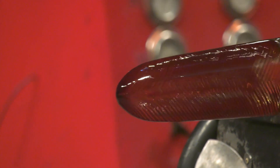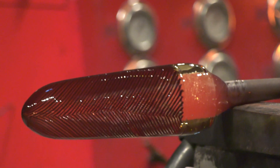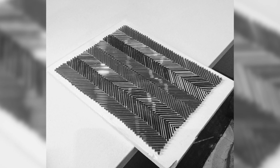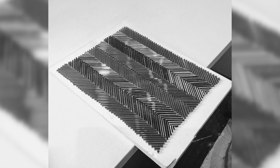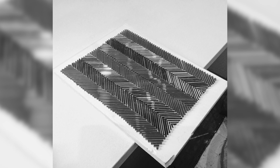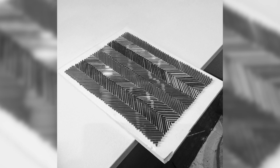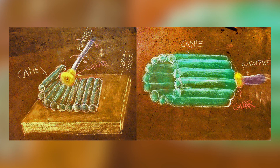Dante has created a bubble with a herringbone pattern. The stripes in the herringbone pattern come from individual rods of colored glass called cane. The canes are laid out on a ceramic plate in a manner similar to the pattern that you see here. Dante will take a collar — a ring of glass — and will roll this pattern up into a tube. They'll close the tube, and that will become the bubble.